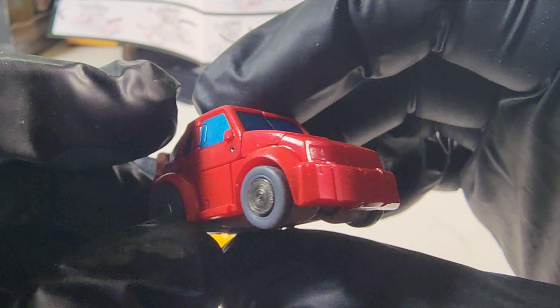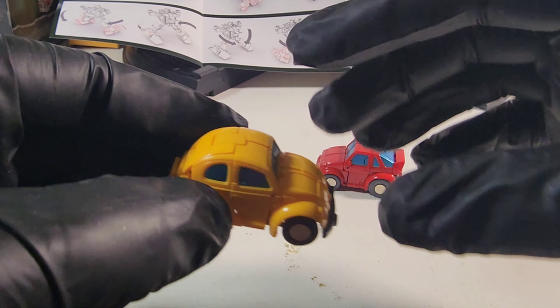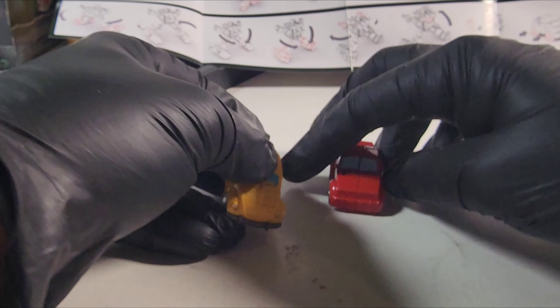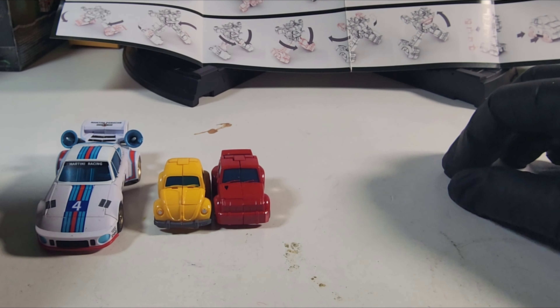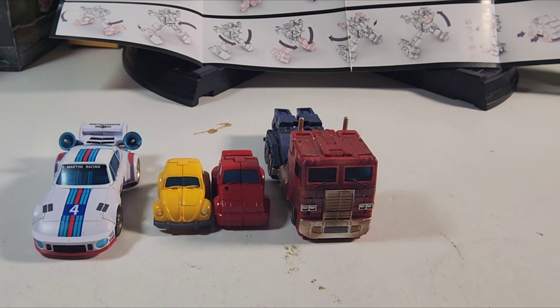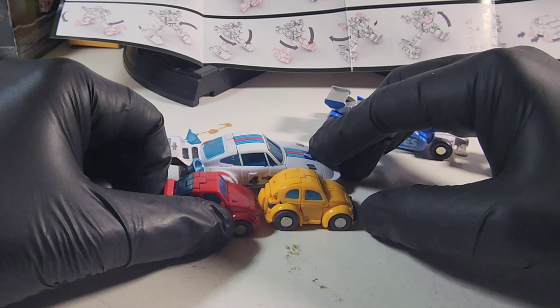Let's get them out here — there they are. Aren't they cute? They're just tiny little guys. Take a good look. We've got some blue metallic paint — take a look up close. And of course the top and the bottom, same thing for Bumblebee — bottom and the top. So yeah, there they are.